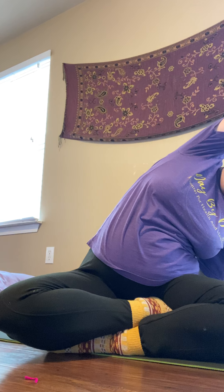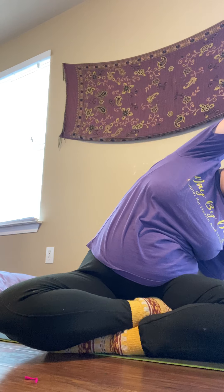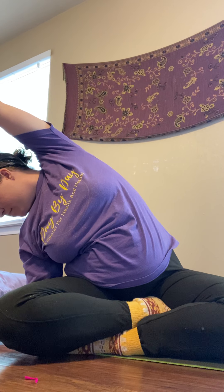Gently bring your chin to the chest. And inhaling, we're going to bring the chin up over the right shoulder. Exhaling, chin comes back to the chest. Inhaling, chin comes up over the left shoulder. Taking this movement with your own breath. Inhaling up, exhaling down. Feeling the gentle stretch in your neck.